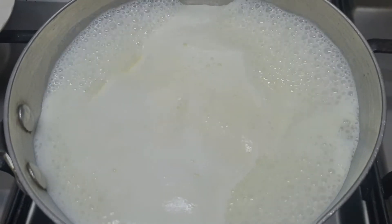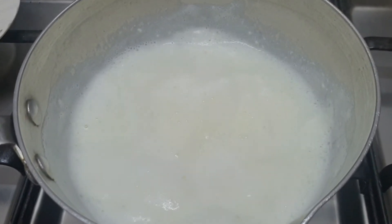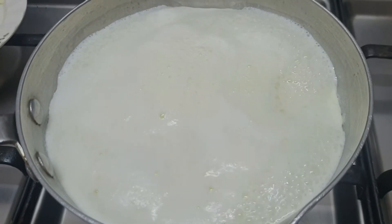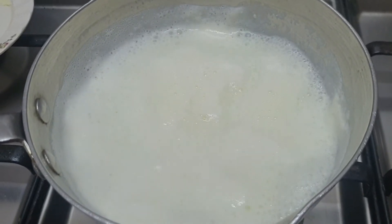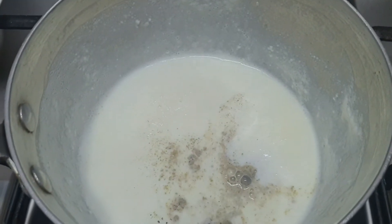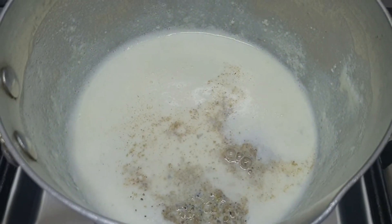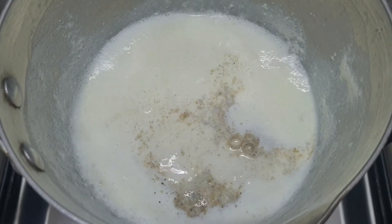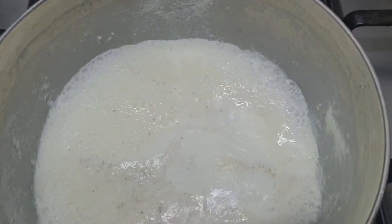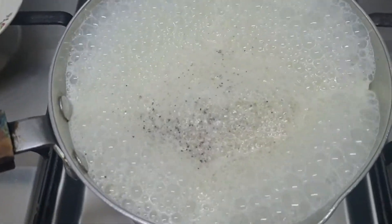Then again the second time we will make it high flame and let it boil, then again low flame. Again we will make it rise — let it boil again for the 3rd time on high flame, then again keep it on low flame. After the 3rd time we are going to add the ilaichi powder, then one more time boil it on high flame. If you see the malai is coming now — the malai has formed.